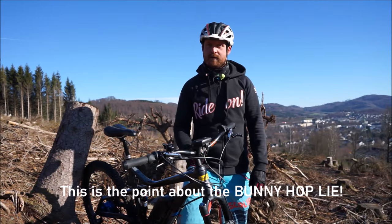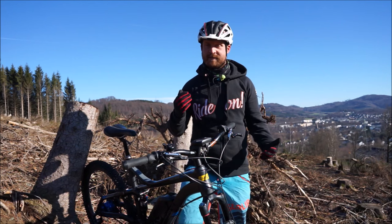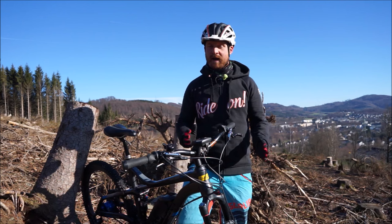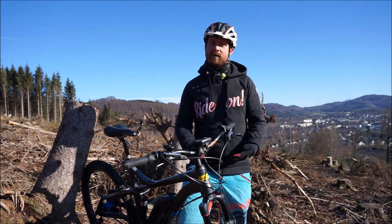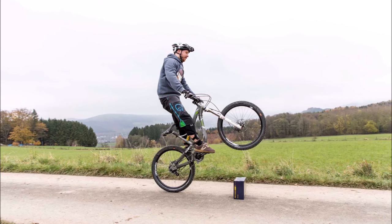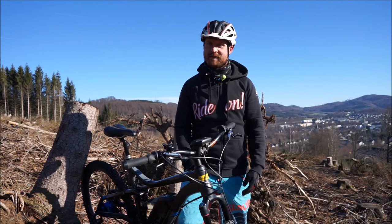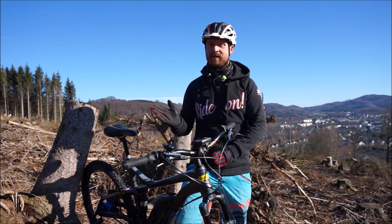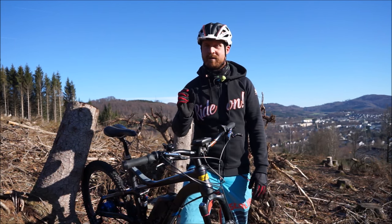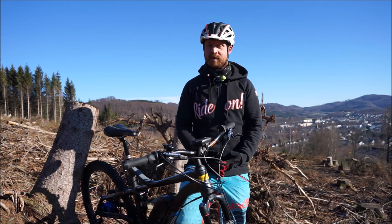Here's my point: the high trials-style bunny hop is something you don't need. You don't need it on trails, advanced technical trails, dual riding, downhill tracks, or bike park riding. You don't need the really high trials version — remember, you can do a trail bunny hop to a good height too. You only need the trials hop if you are riding street trials, dirt jump, and disciplines like that — and most riders doing those are very young. The trials bunny hop is not a realistic goal, but the trail bunny hop is really important as an advanced rider.